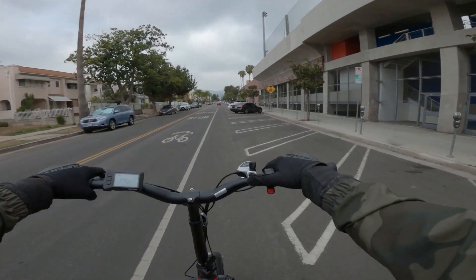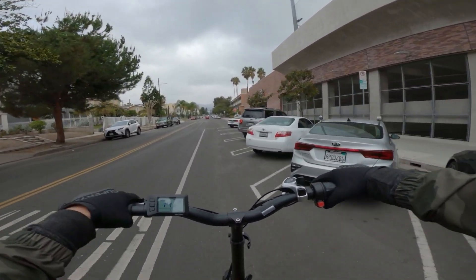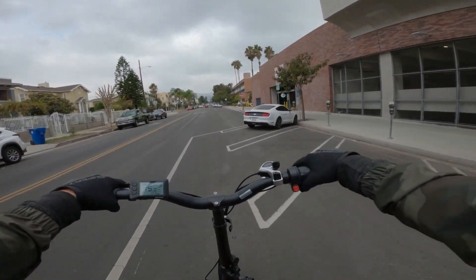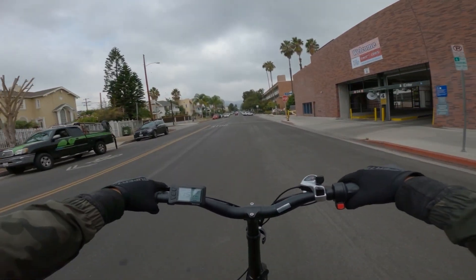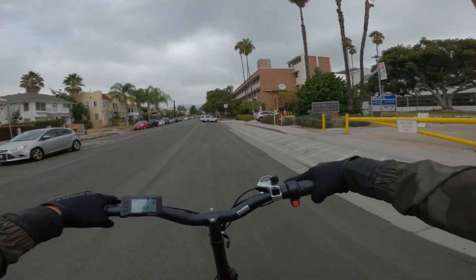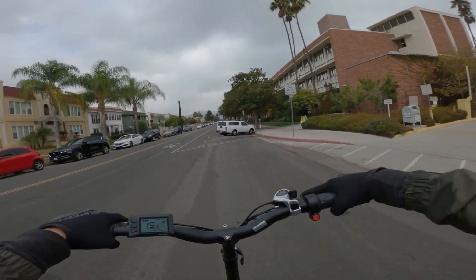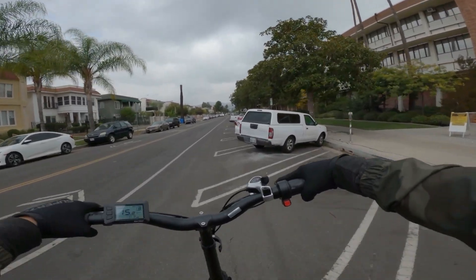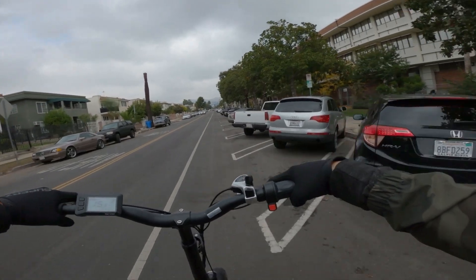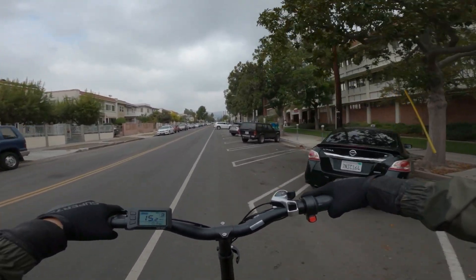We're going to conserve battery for a while. They say this thing can go 60 miles — I'm assuming that's in pedal assist one while pedaling. We're going to try not to touch the throttle too much because we're going to be on the bike path most of the ride, but we do have to climb up the Griffith Park mountain, which we'll use up a little bit. We're kind of ahead of schedule right now.